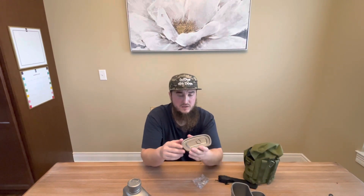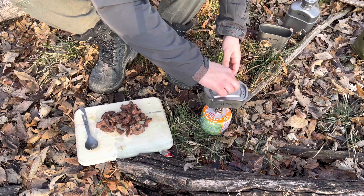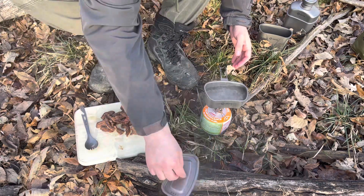You also have a lid that works for both cups. If you want to strain something — for example, if you're making tea with herbs — you can hold it and strain right through the little holes. It fits on the big cup as well. It also works great when boiling water or cooking something, because it keeps the heat in and you'll boil a lot faster.